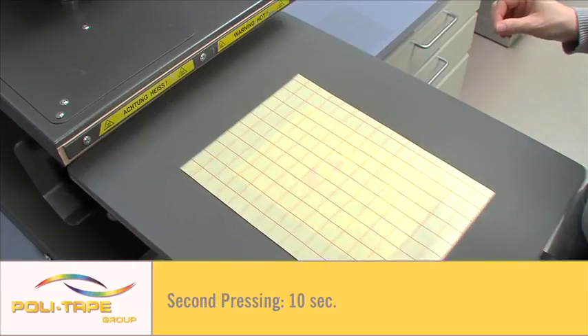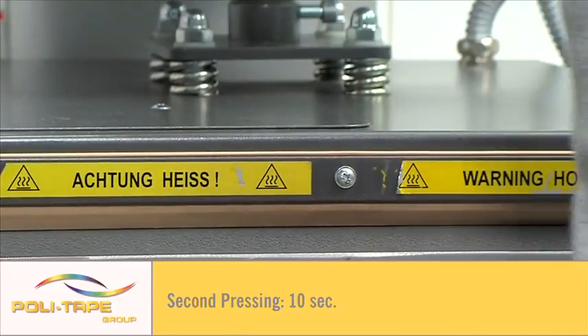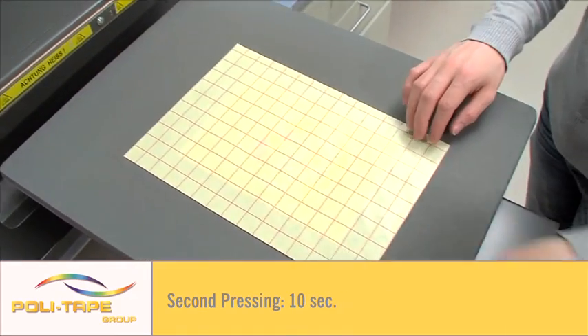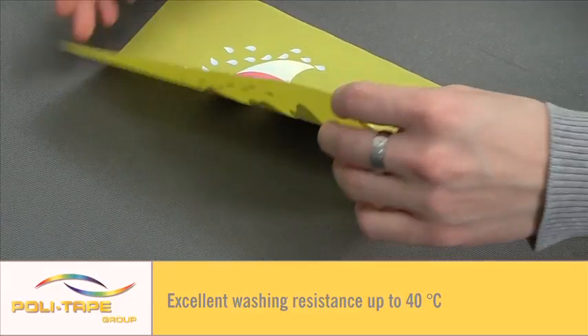Repress for a second time, 10 seconds. Washing resistance up to 40 degrees.